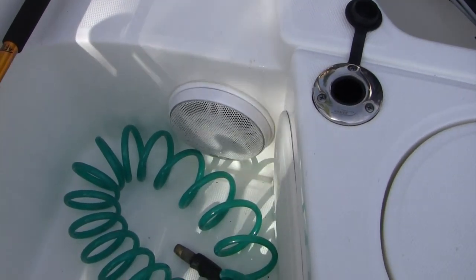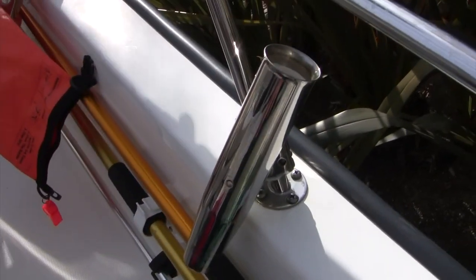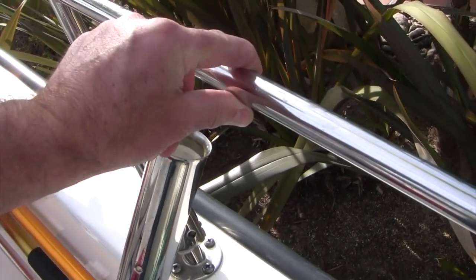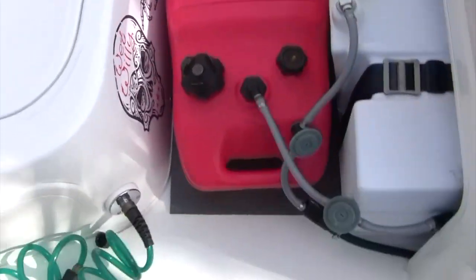I've been asked about the pole holders — these are the West Marine stainless steel pole holders fitting onto seven-eighths-inch tubing, which is the standard tubing Whaler uses to build these rails.